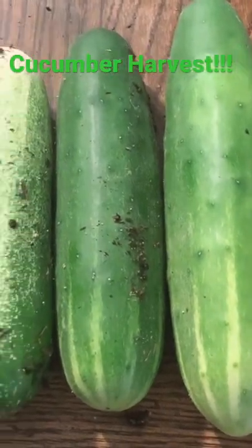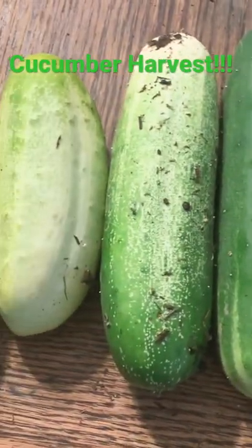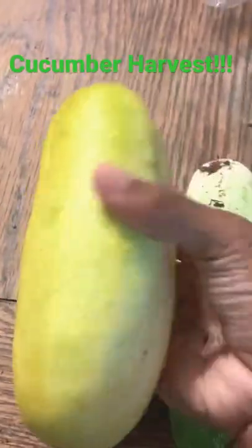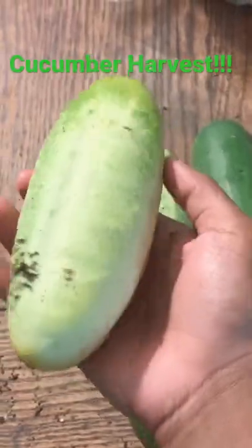This is my harvest for today. My only question is, you see this one — why is it yellow? This one got a little yellow but not as much as the other one.